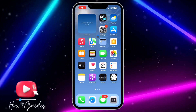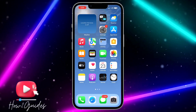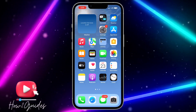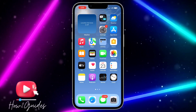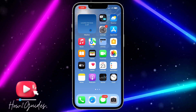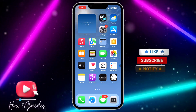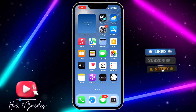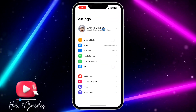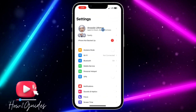Hey guys, so in today's video I'm going to show you how to fix clear RAM not working on iOS 17. In my last video on how to clear RAM on iOS 17, a lot of people were saying that it is not working, and I found a solution to that, so I'm going to show you how to do that right in this video.